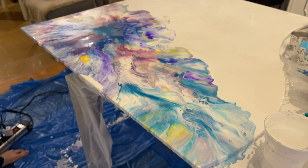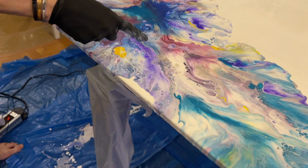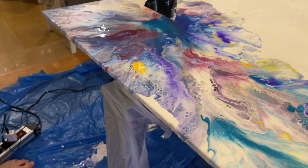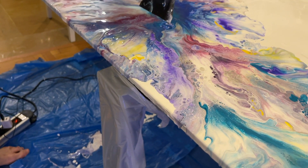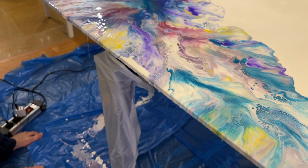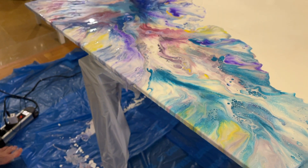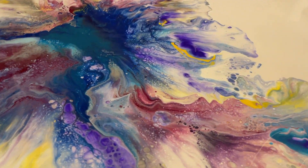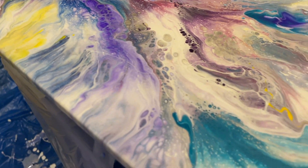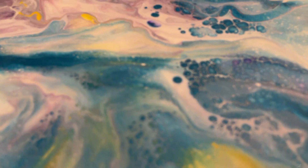Look at the cells, my god. Amazing. Especially this place.